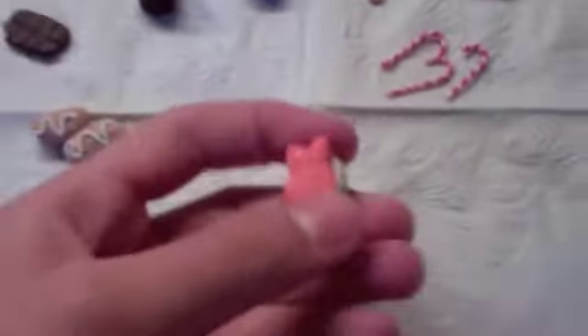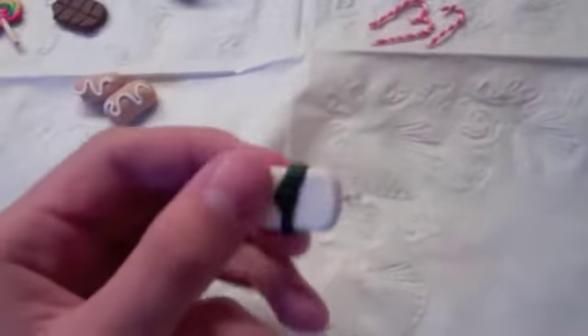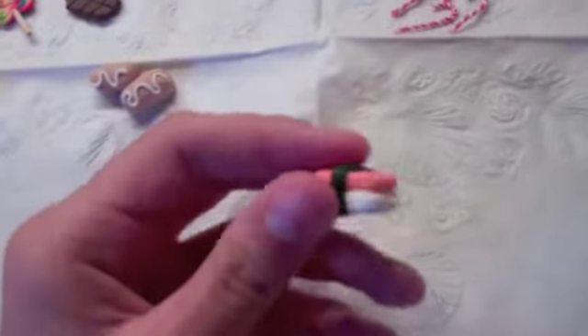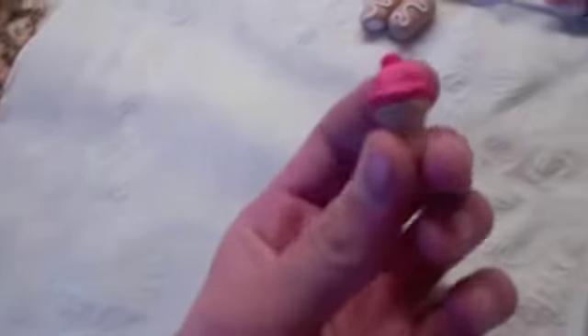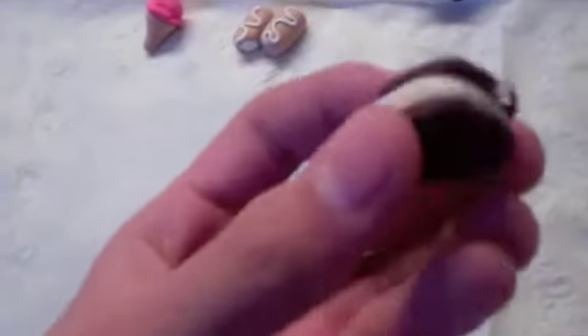My first thing is this piece of sushi — I don't know what type it is, but it's a charm. I have these two little beignets. This one has a bite taken out of it. I have an ice cream cone with just a little cherry on top. I have an ice cream sandwich charm. I have a s'more charm.